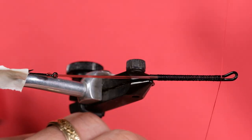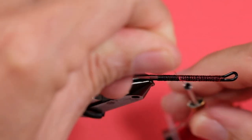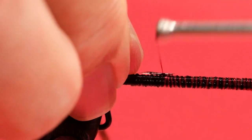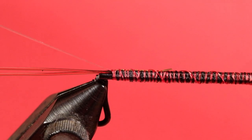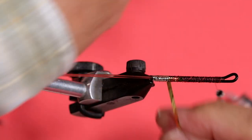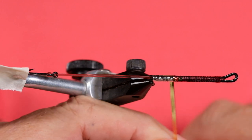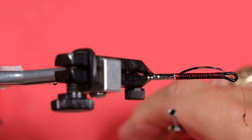You can see I already have black thread on this one. I could have tied this with the red thread — I'm just going to cover this up with the red thread here. Now we'll put on our tag. Lock that in place. Trim off. Now for our rib.